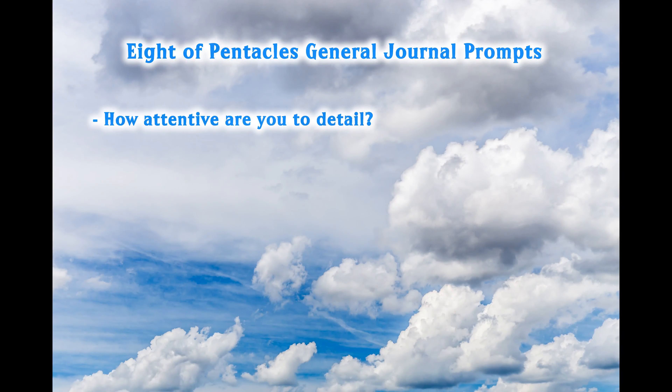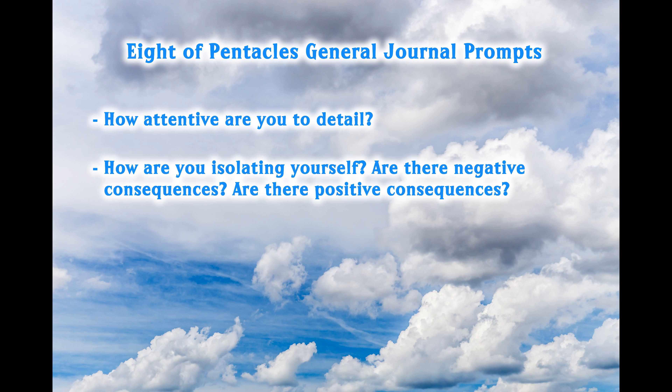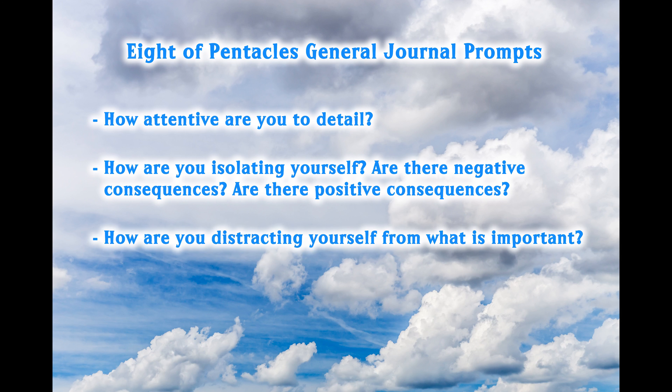I'd like to offer you some general Eight of Pentacles journal prompts from the book Journaling with the Tarot. Here they are: How attentive are you to detail? How are you isolating yourself — are there negative consequences? Are there positive consequences? How are you distracting yourself from what is important? What do you love doing? This is actually my second take for this sequence because I kept saying 'Eight of Prompts Pentacles' instead of 'Eight of Pentacles prompts,' but I know you guys know what I'm talking about.